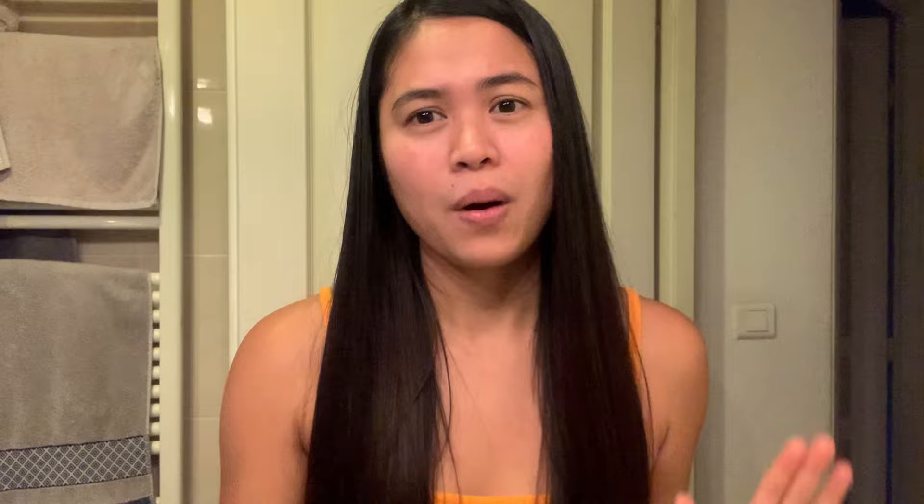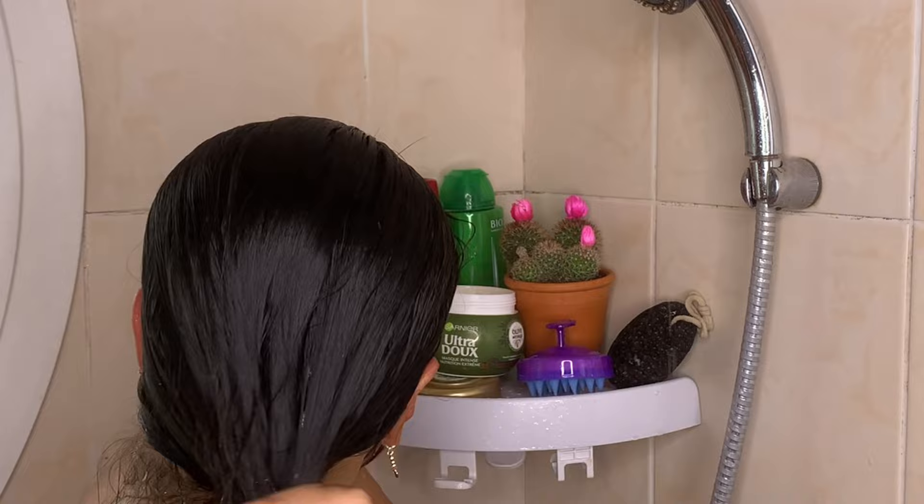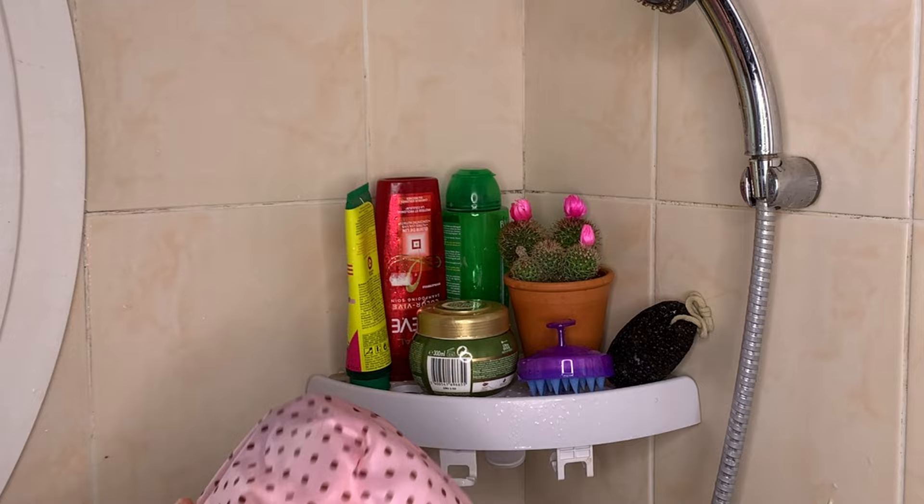Let's start. First, wet your hair, shampoo, and rinse. Then apply conditioner and leave it for five minutes, then rinse.